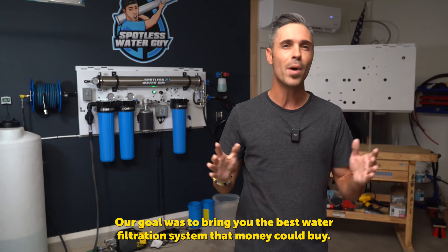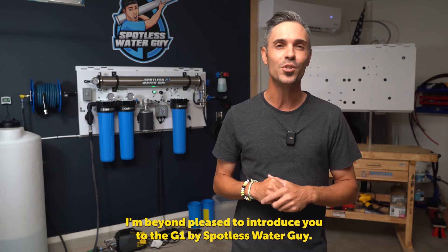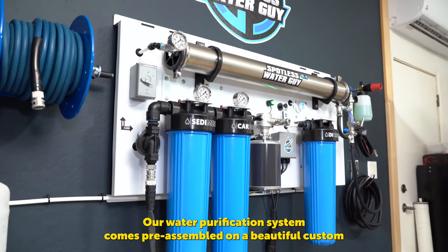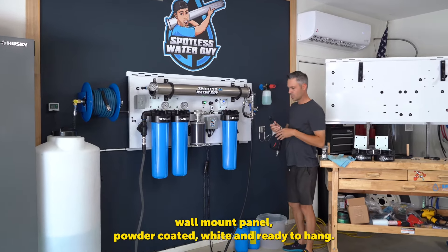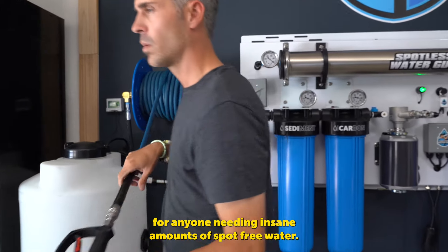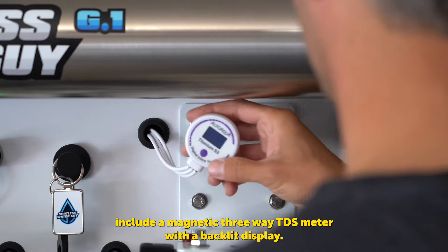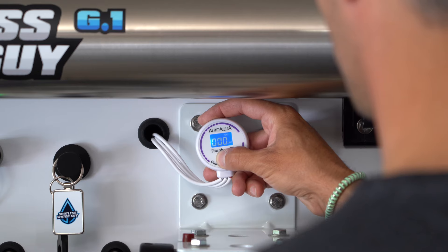Our filters are non-proprietary, meaning you can literally buy them off Amazon, making them a way more cost-effective solution. Our goal was to bring you the best water filtration system that money could buy. Built like a tank and battleground tested, I'm beyond pleased to introduce you to the G1 by Spotless Water Guy. Our water purification system comes pre-assembled on a beautiful custom wall mount panel, powder-coated white and ready to hang. It's the perfect hard-working companion for anyone needing insane amounts of spot-free water.